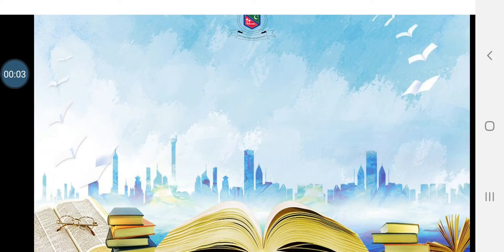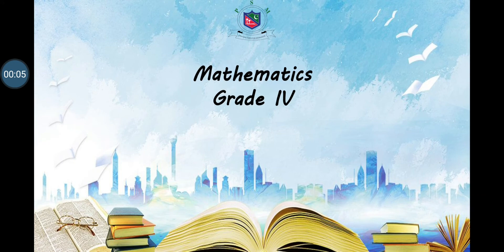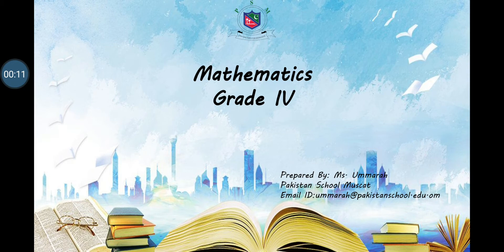Assalamu alaikum, my dear students. I, your mathematics teacher Miss Amara from Pakistan School Muscat, am here to welcome you all to the mathematics class of Grade 4. I hope, my dear students, you all are fine and safe, and I hope you are all enjoying your studies.